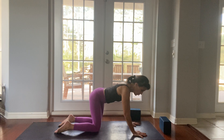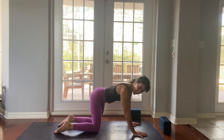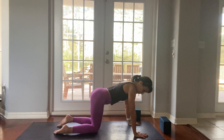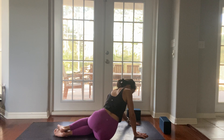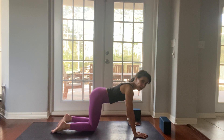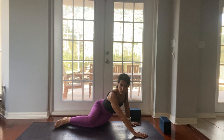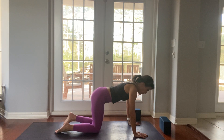Let's wag our tails. Take your hips right, left, right, and left. Maybe this time take your hips all the way to the right as far as you can get them — stretch them out. Then take them to the left.